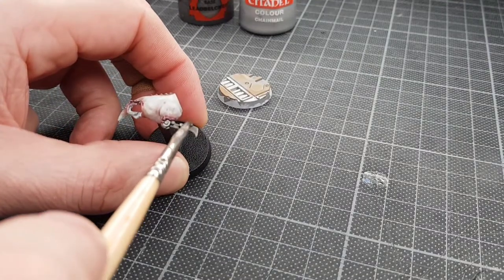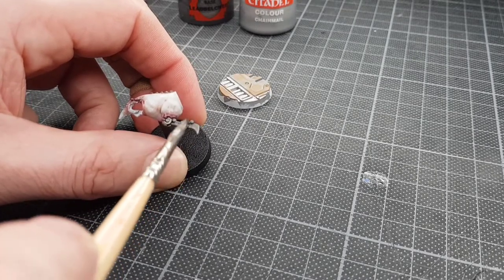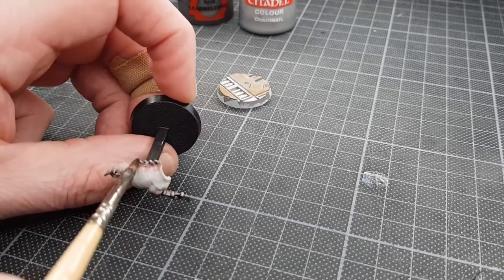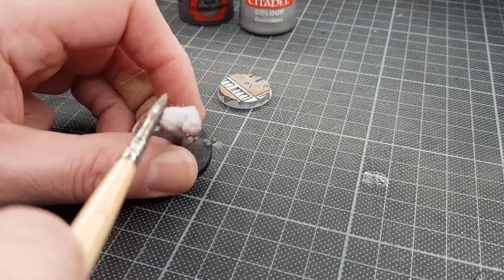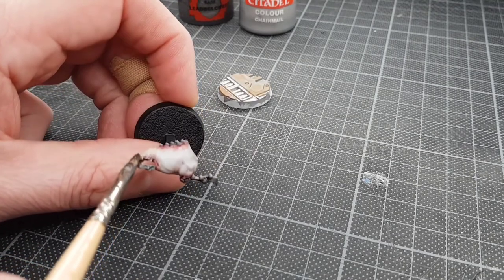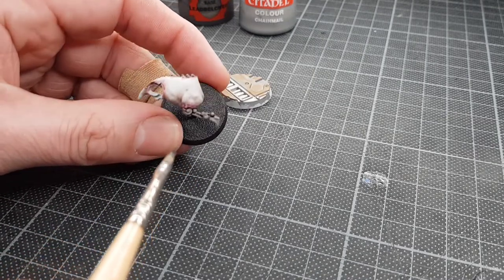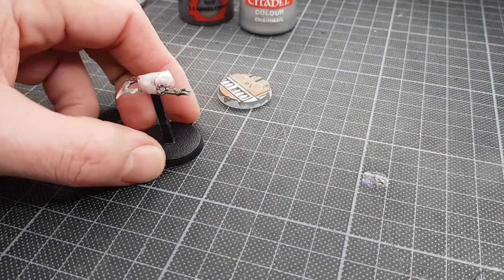Just around where joints are and things — where there'd be kind of heavy wear — I'm just going to add a little bit more for the shading. The key thing whenever you're painting stuff: you don't need to make it complex, it can be nice and easy. If you want to paint things complex, go for it — enjoy what you're doing, don't worry about what other people are doing. That's just added a little bit more shade to those sections.